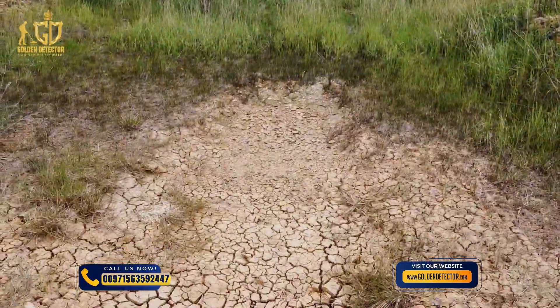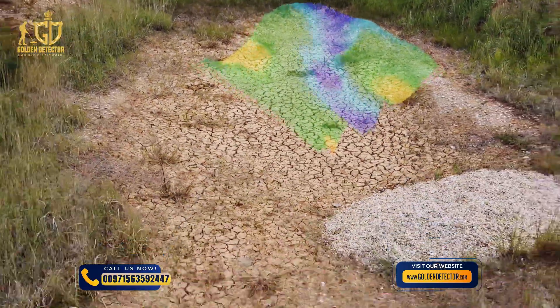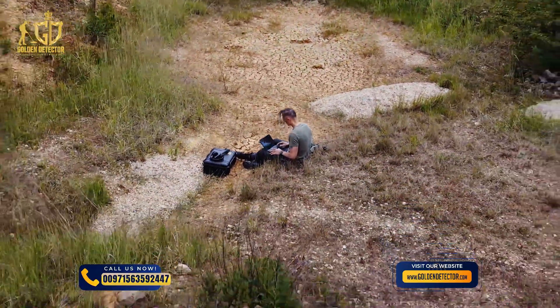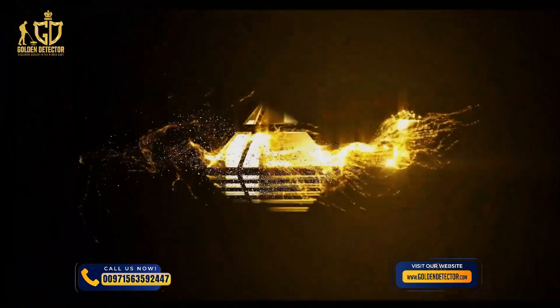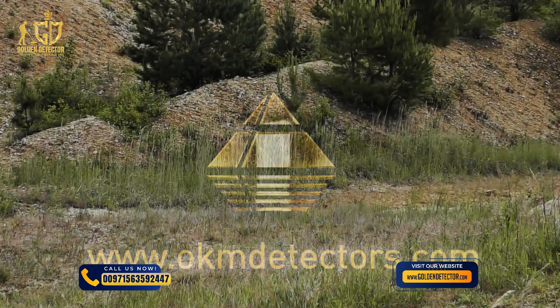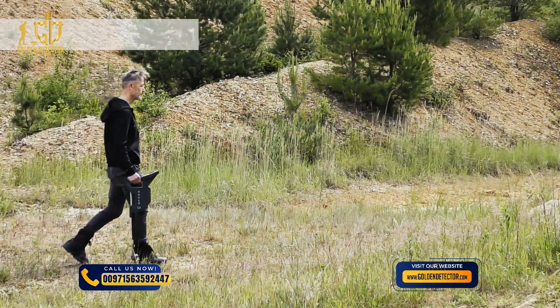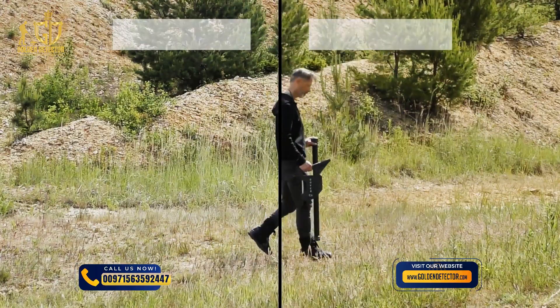3D ground scan provides a graphical measurement of any area for detailed analysis in Visualizer 3D Studio. The operating mode can be performed with the easy-to-use standard probe or the high-resolution super sensor.